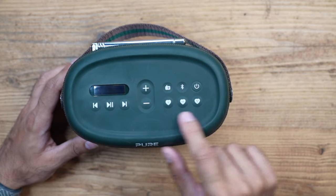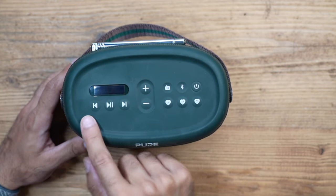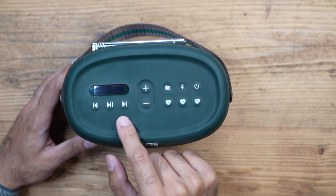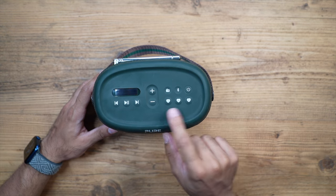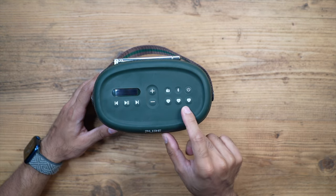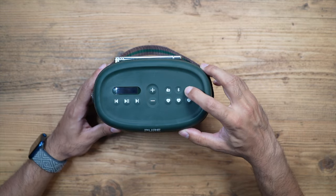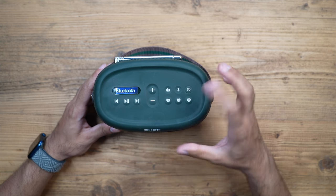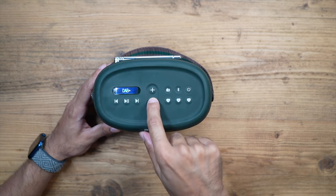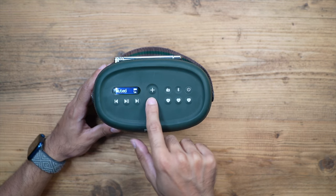The three heart preset buttons work like this: when you cycle through any FM or digital radio station using the navigation buttons, you can save them as a preset. Each of these buttons can save up to two presets, so in total you will have six presets. Let's go ahead and showcase how that works - you turn it on first.